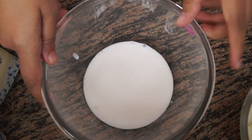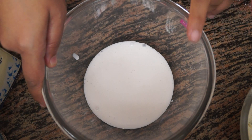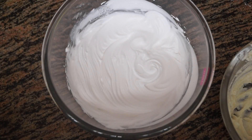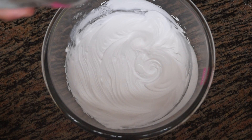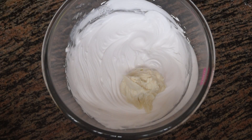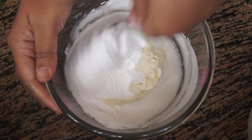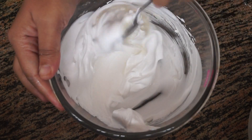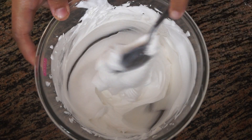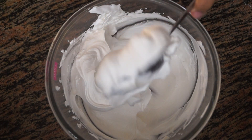I have taken one fourth cup of whipping cream and I'm going to use a hand mixer to whip this cream to stiff peaks. Our whipped cream is now ready. To this we are going to add our cream cheese and gently fold them together. You can use a spoon or a spatula to fold in the whipped cream with the cream cheese. Our whipped cream cream cheese frosting is now ready — you can see the consistency.